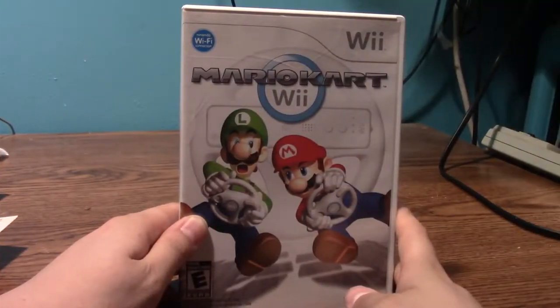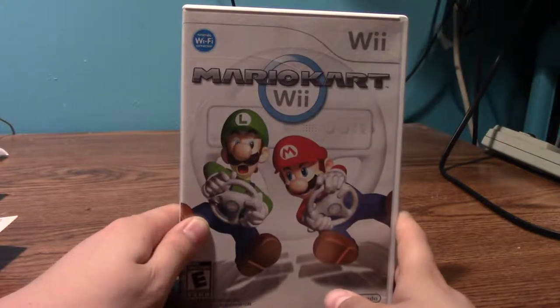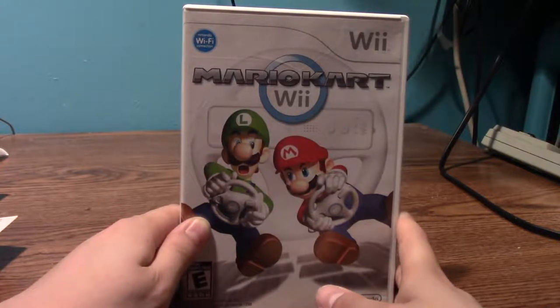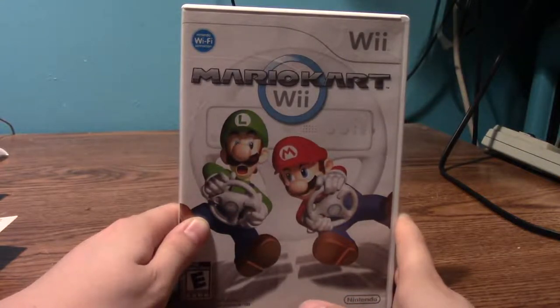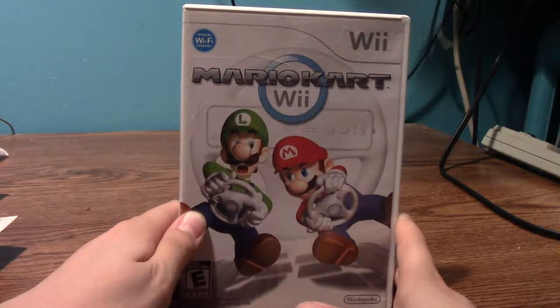I remember buying Mario Kart Wii back in 2011. My favorite course would probably be Mushroom Gorge. We played this a couple of times on my collab channel Super Nintendo Guys and it was fun. I had a lot of fun playing it with my friends. We haven't played it really in a couple of years, so we might want to get back into it. I'd be willing to do another episode on my collab channel.